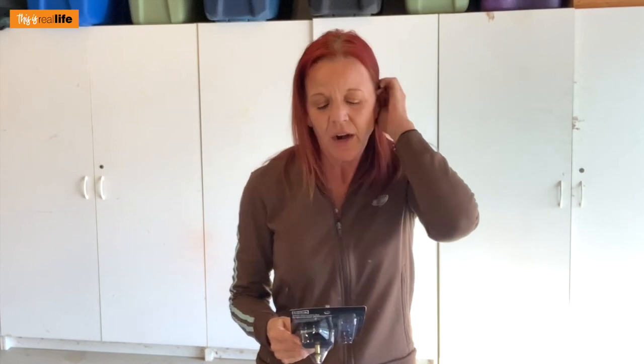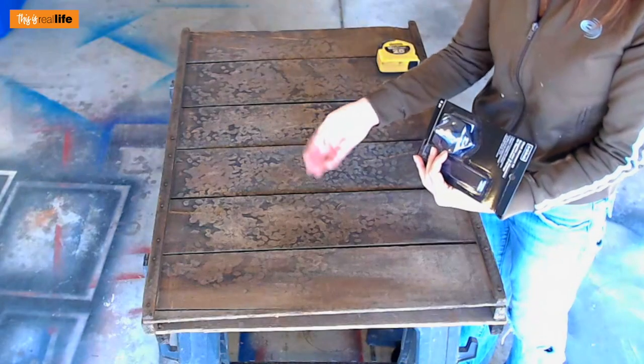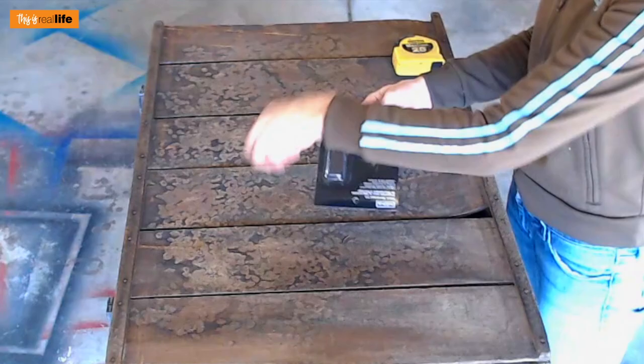I've never made a clock before, but you know me — can't be that hard, especially since there's a kit. We're going to figure this out together. What do you do? Mount this little thing behind here, have this little thing sticking up, put the hands on there. Voila, you got a clock.